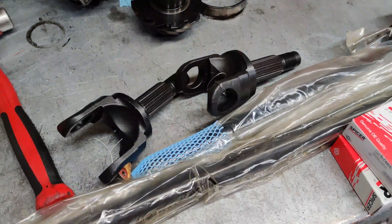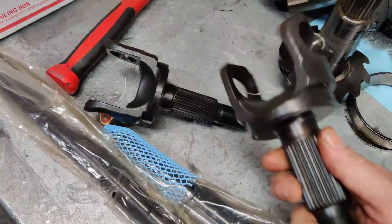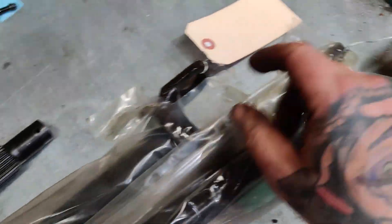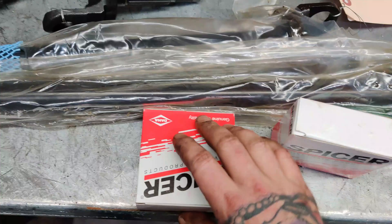When you buy these off of nitrogear.com they do come in kit form. These are the outer stubs — 4340 Nitro Chromoly — and the inner shafts, also 4340 Nitro Chromoly, along with 760X Dana Spicer u-joints.